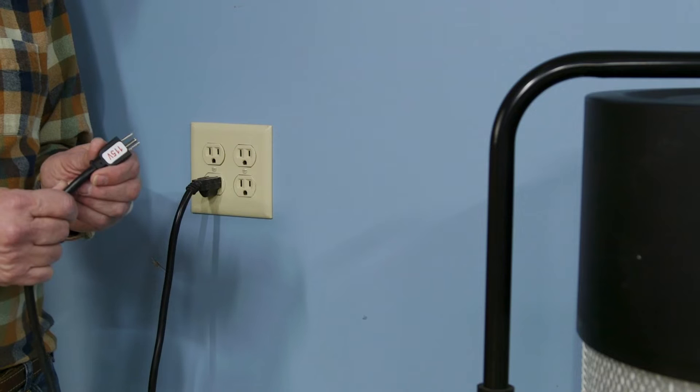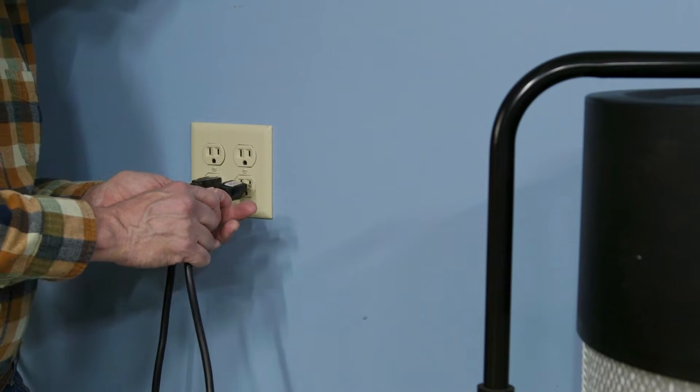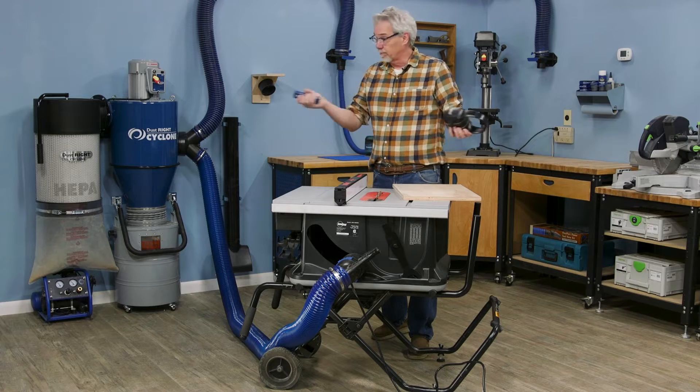And maybe the most important: it runs on 115-volt power — regular household current — to drive the 1.5 horsepower motor. No expensive rewiring required. This unit will collect dust from your whole shop.